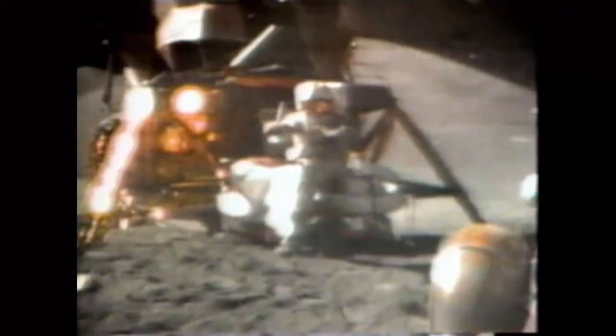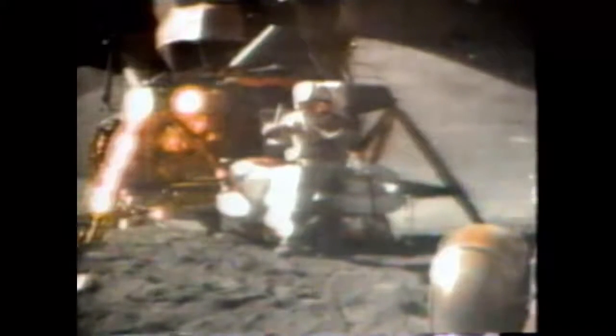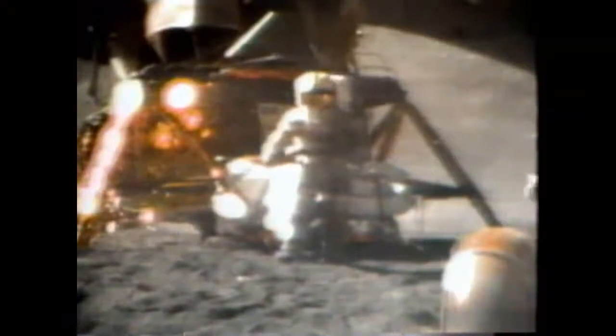In my left hand I have a feather, and in my right hand a hammer. One of the reasons we got here today was because of a gentleman named Galileo, a long time ago, who made a rather significant discovery about falling objects in gravity fields. So we thought we'd try it here for you, and I'll drop the two of them — and hopefully they'll hit the ground at the same time. How about that? Mr. Galileo was correct in his findings.